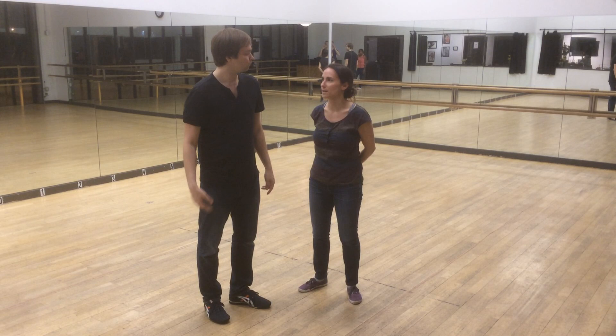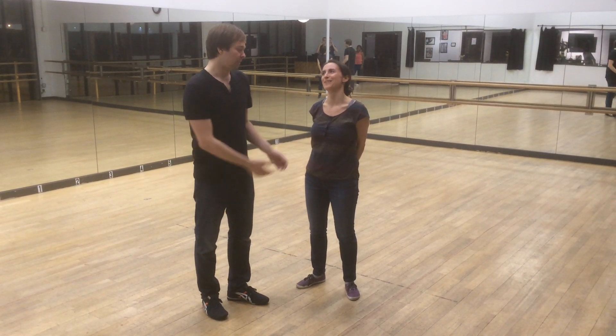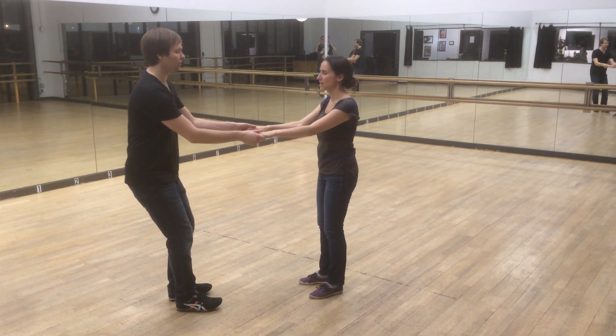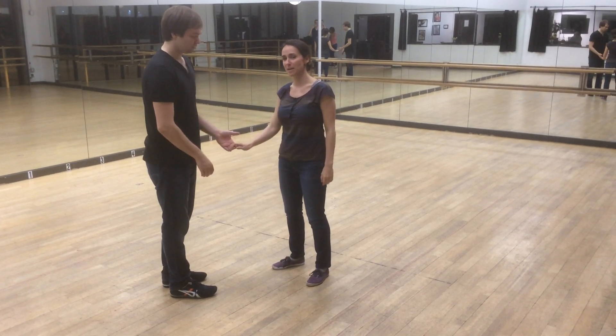And then we did lots of other examples of some other things that I can't remember right now. We also did this thing where we just moved away from each other just a little bit, just to try to simulate the feeling. As a follow, I tried pushing down on his hand the whole time, even before the dance even started, just to create a nice little hum.